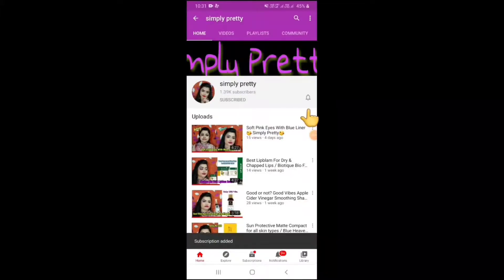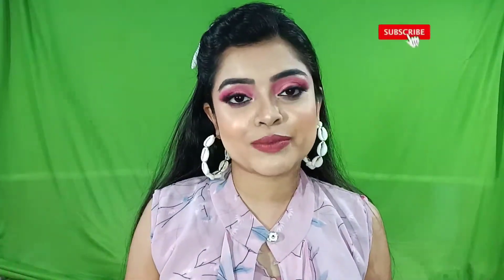Please subscribe to our channel and click the bell icon so you never miss a video. Welcome or welcome back to my channel — I hope you are safe and at home. Today we are going to talk about the Mars eyeshadow palette — an in-depth review and demo. Make sure to watch till the end, like and share, and subscribe. Follow me on Instagram: simplipity2018.